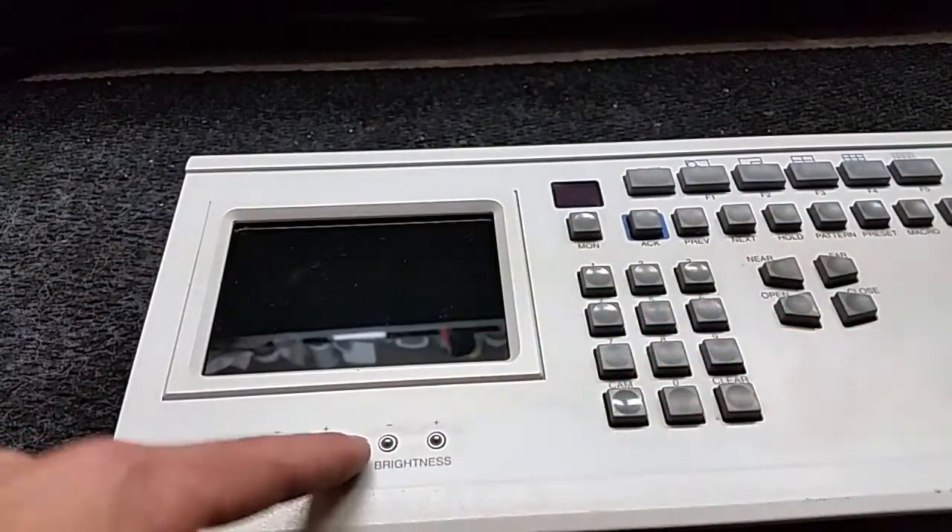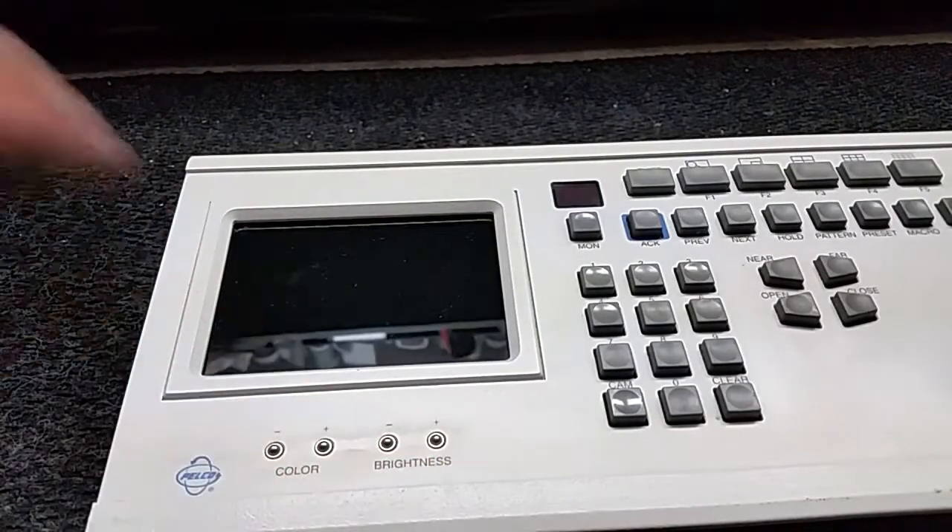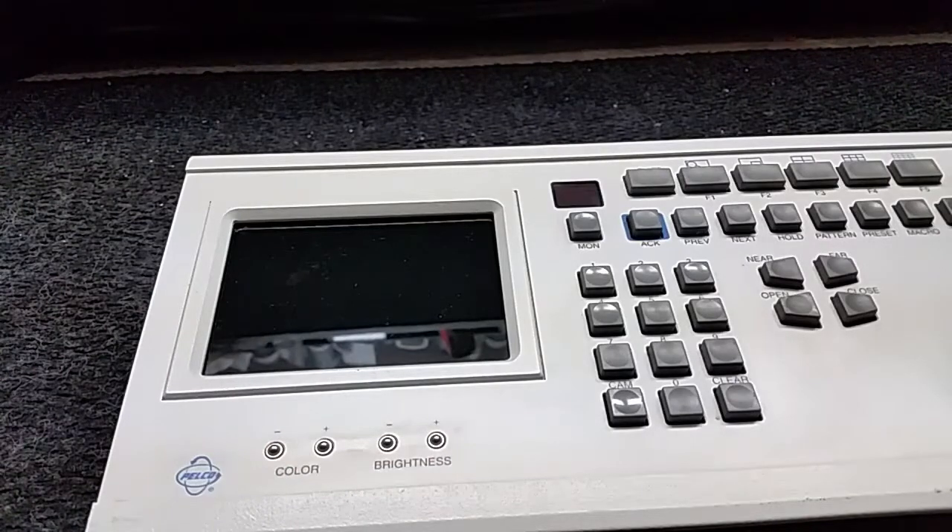The other thing I've noticed is there are two models: one that only has three controls and the screen appears to be a bit smaller, and then maybe revision 2 or version 2 that has the larger monitor with the color and brightness controls.